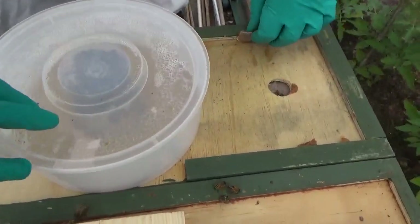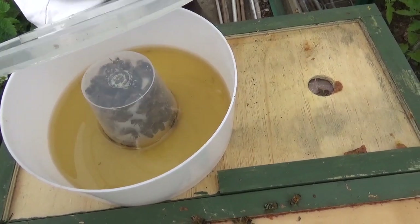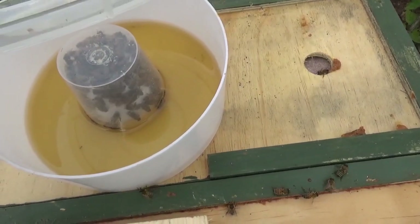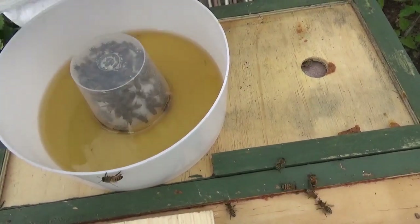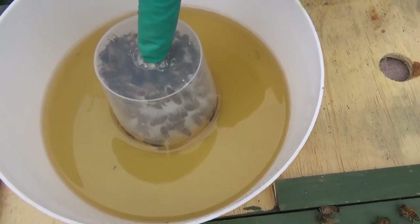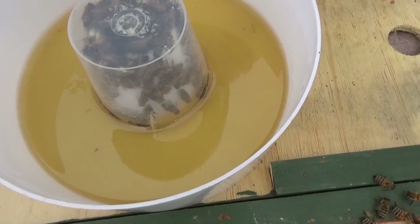We're feeding them with some leftover honey with water added, and we're going to top this up in a minute. What they need is absolute nutrition — the pollen pate and this honey syrup — to get them to draw out the queen cells as quickly as they can. You can see them coming up through the crown board, through the hole in the middle, going down the side and helping themselves to the honey syrup, which is basically a two-to-one mix.